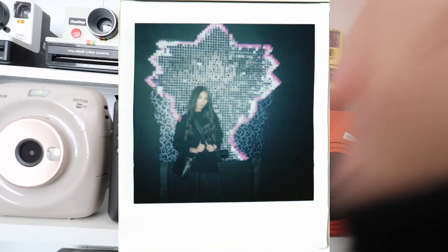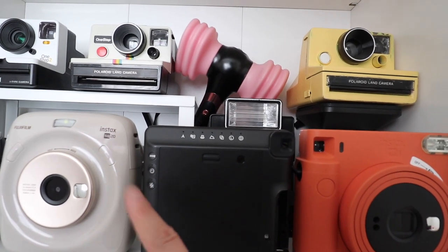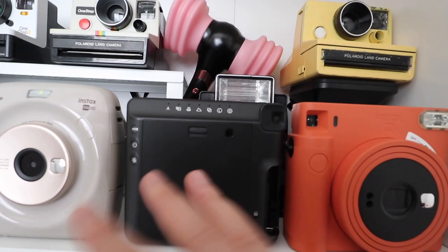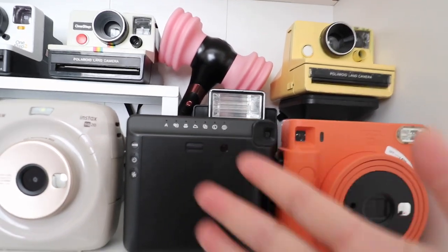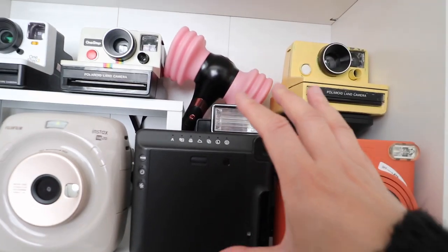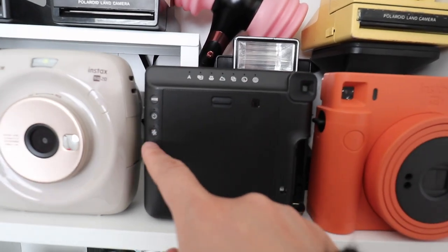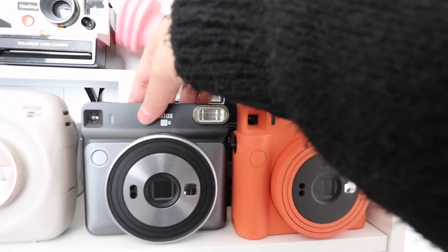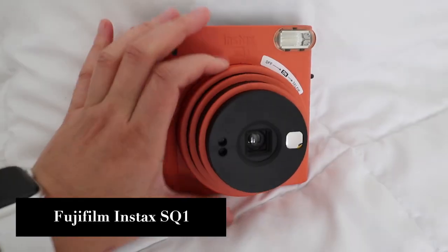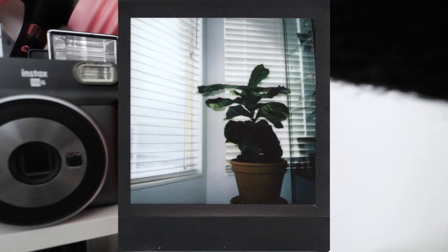The SQ6 has so many functionalities: auto mode, selfie mode, macro mode, landscape mode, double exposure, light/dark settings, self-timer, and a flash on/off button. I can't emphasize how important the flash on/off button is — sometimes you turn on the flash and your picture turns out ten times worse. That's why I recommend the SQ6: you can turn off the flash. The flash control, self-timer, and tripod mount on the bottom are the real selling points for me. The SQ1, by contrast, has no functions at all.